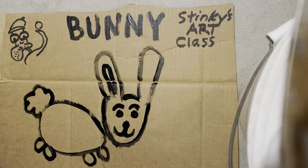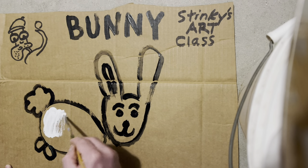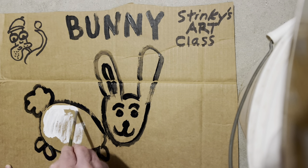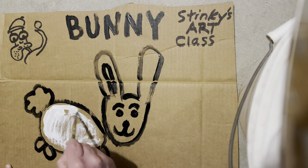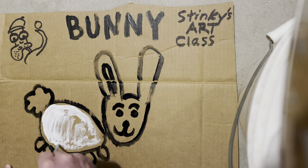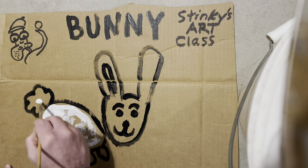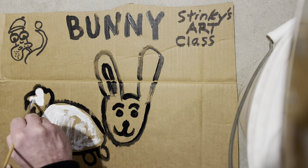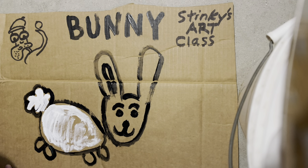All right, now the fun part class — you don't want to miss out on the fun, right? Let's go ahead and give this bunny some color. It's going to be a white bunny. Got lots of white on this bunny — real fluffy. That white's making it look real fluffy, isn't it? You want a real fluffy bunny.